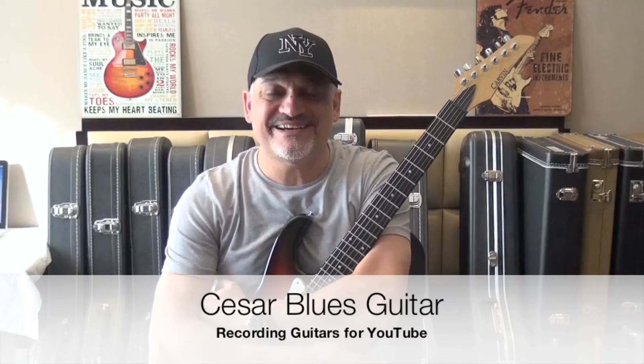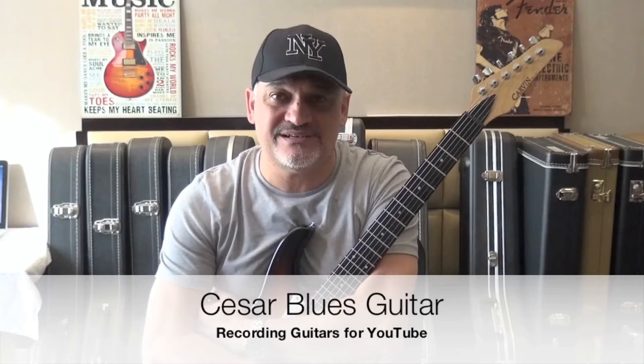Hello everybody, this is Cesar. Today's video is about how I record guitars for YouTube. I have received several emails and comments asking me how I get the sound and the tone of the guitars, and I'm going to share with you how I do it.